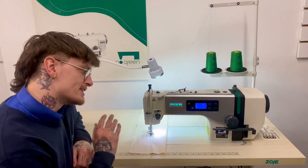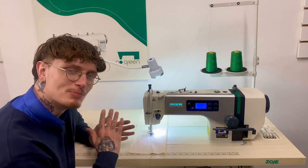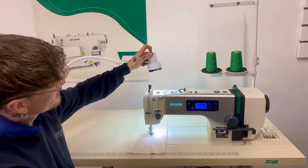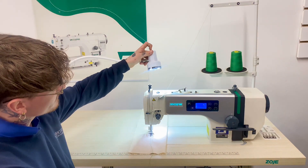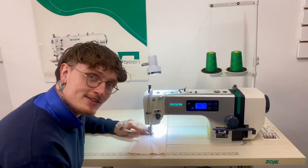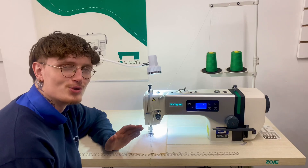That's everything that comes as standard on this machine, but of course there are plenty of optional extras — features such as this adjustable LED light where you can adjust the brightness, and also a wide variety of feet suitable for all your sewing needs.